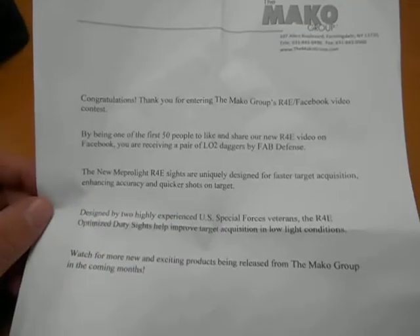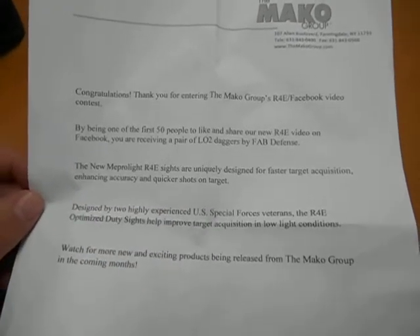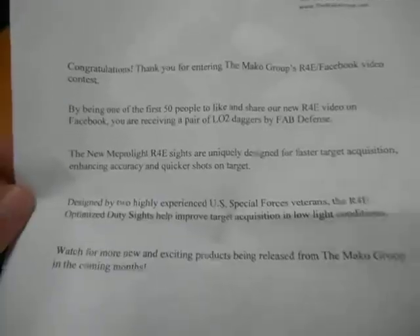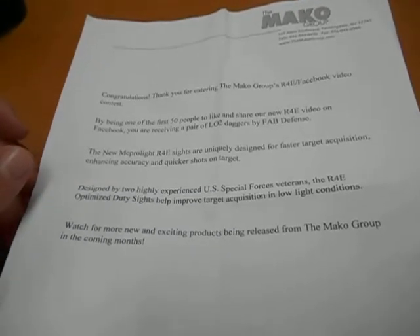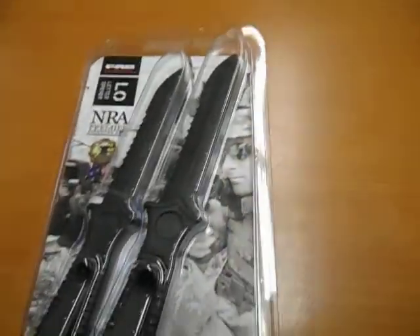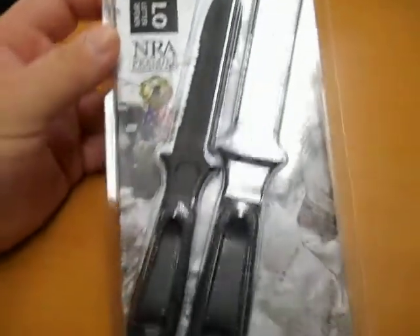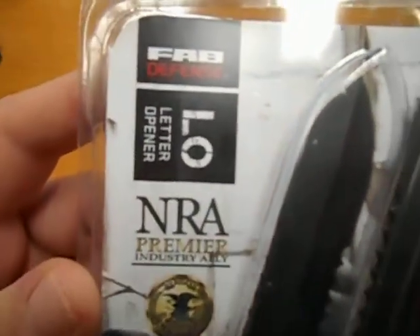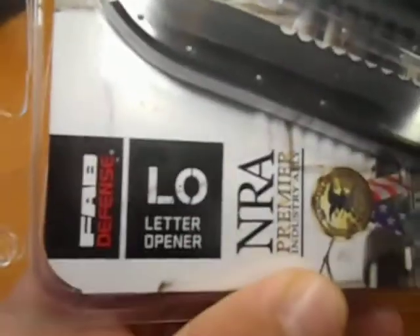They were doing a thing where they were showing some night sights — actually these new Meprolytes R4E. It was basically just comment and share, and if you were one of the first 50, you'd get these LO2 daggers by Fab Defense. So yeah, let's move this out of the way and check it out. These are from Fab Defense and it's a letter opener.